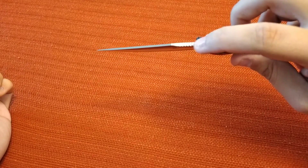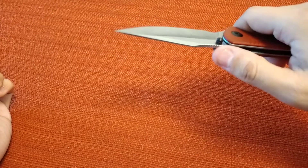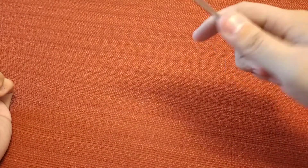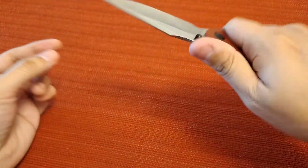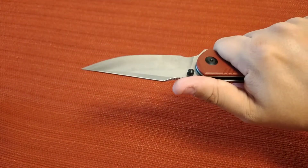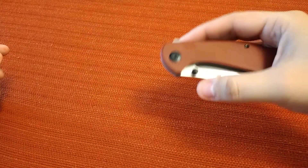It has some jimping on the top of the spine but it's not as aggressive as the Backlash — pretty minimal. I wish it were more aggressive because you don't really get a good purchase on it. The finger choil is large enough that you can actually use it and it won't dig the blade into your finger. The handle is a nice shape overall — no hot spots, and you don't really even feel the pocket clip.